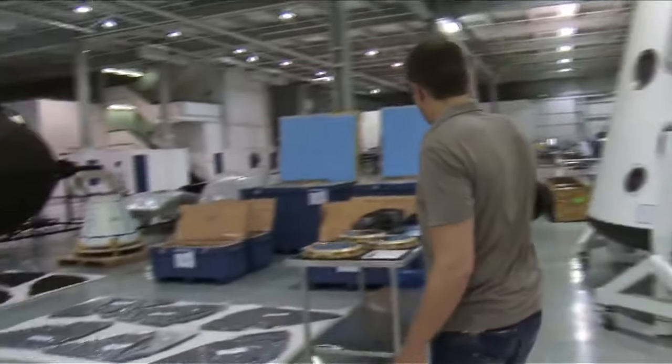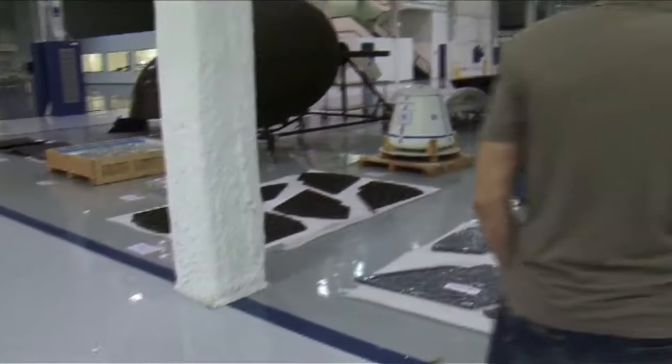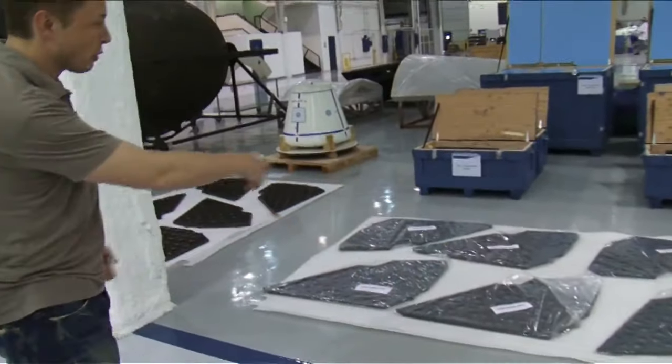Here are various components like windows, pushers, and frangible nuts. And these are structural bulkheads — structural reinforcing bulkheads.